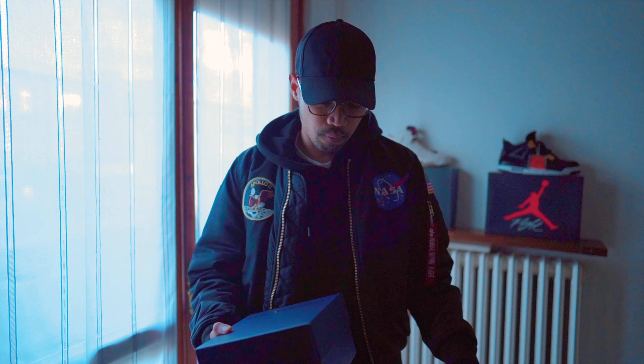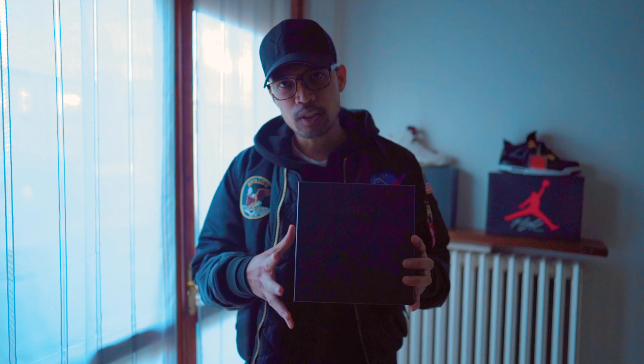Let's start the video. As you guys have already seen in the title, we are going to unbox, review, and do a fitting on this Y3 belt.